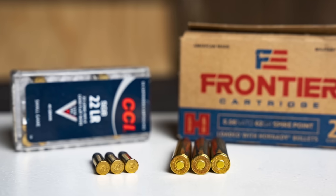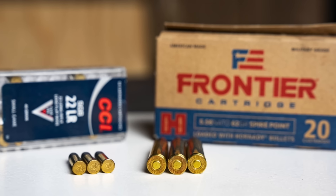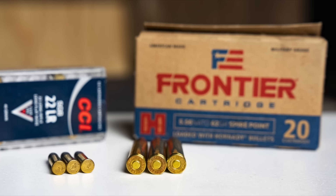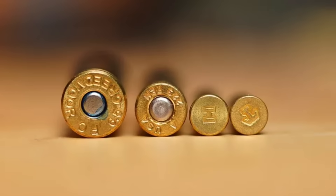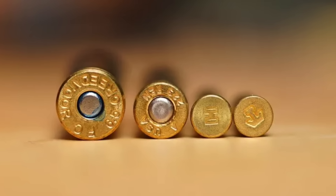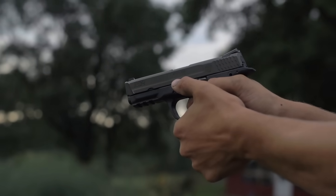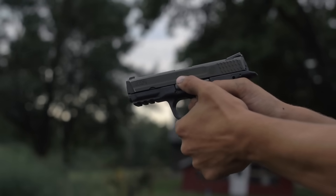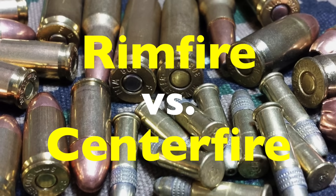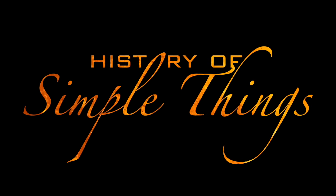If you've ever picked up a box of ammo and noticed the words rimfire or centerfire, you might have wondered: what's the difference? They both look similar from the outside, just small metal cylinders filled with gunpowder and a bullet on top. But under that brass casing lies a fundamental difference in how they ignite and perform. Whether you're into firearms for sport, hunting, or just historical curiosity, understanding rimfire versus centerfire cartridges isn't just about gun mechanics — it's about the evolution of ammunition itself. So let's unpack the fascinating story of how these tiny metal tubes changed shooting forever, right here on History of Simple Things.